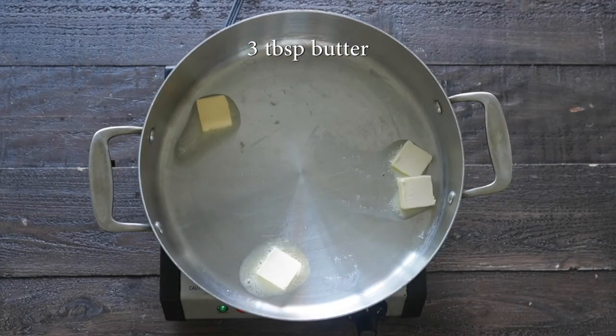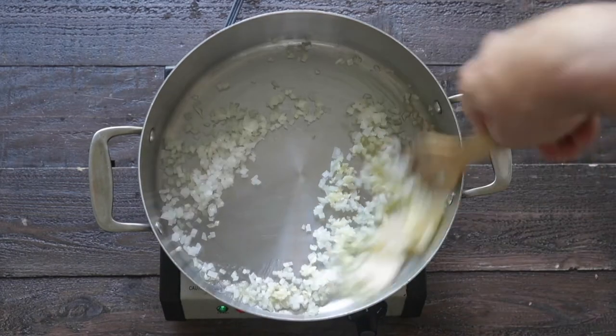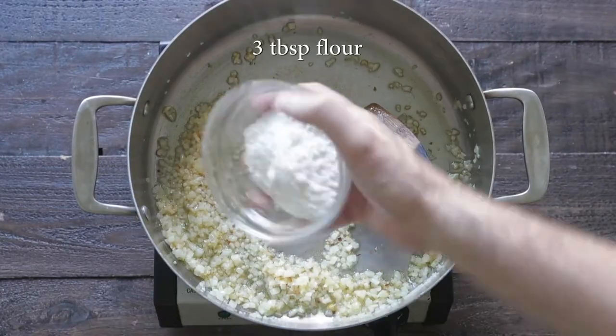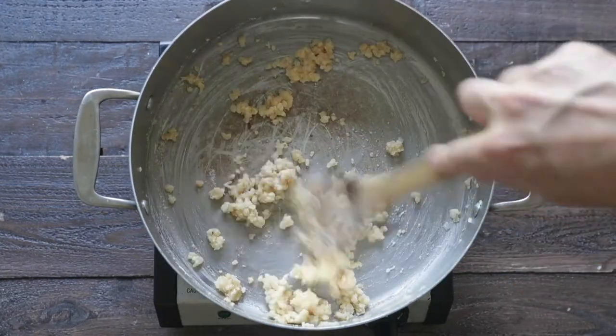Next, I'm gonna add some unsalted butter to a large rondeau pot with some onions and garlic. We're just gonna stir these over medium heat — we want a very light brown on these, no need for a full caramelization. And now we need to make a roux, so add in some flour and mix it in until it is completely combined.